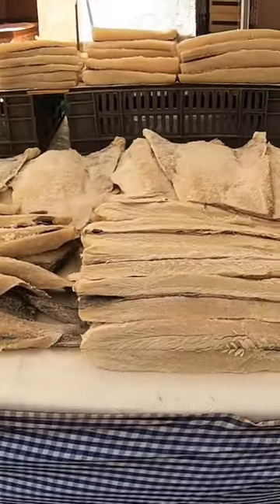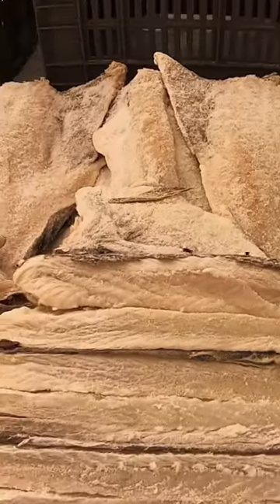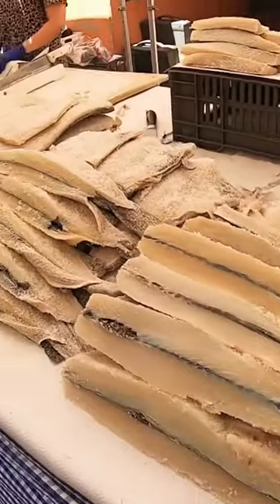This is dry cod. Look at all those flowers. Flies — it's okay, but the salt, it just protects it.